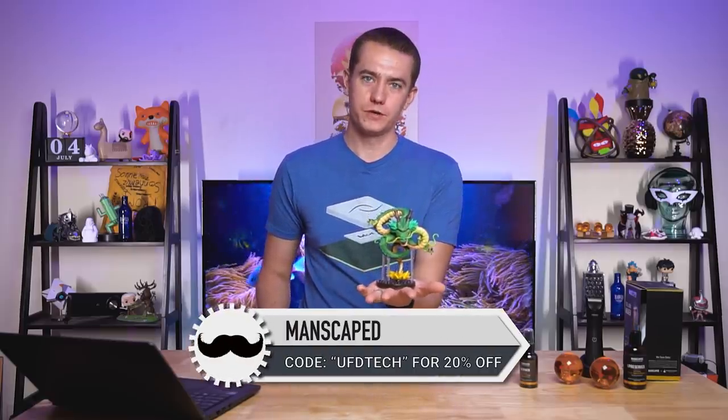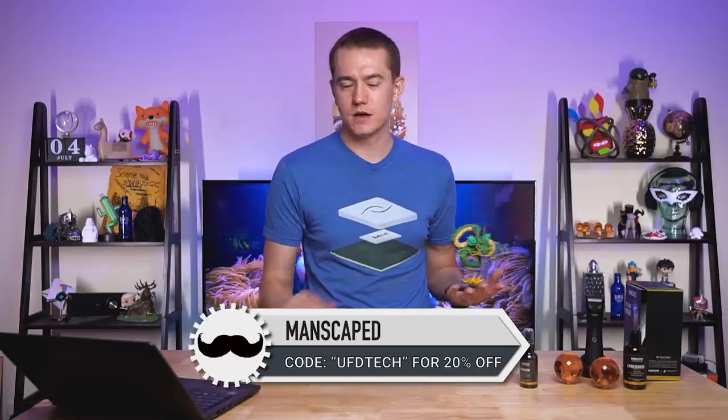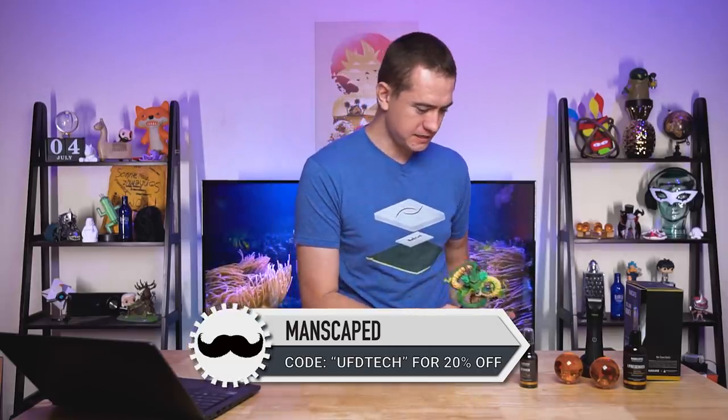I'm glad to have you around here, and I'm glad that this episode of Hot News is over. But I'm also glad about today's video sponsor — big thanks to Manscaped for sponsoring today's video. Keep the dragon happy, keep the clouds clean, keep your lawn mowed. Use the link in the video description and coupon code UFDTECH to save 20% and get free shipping. And now I'm mega glad that this episode's over — I'm going to be done now.